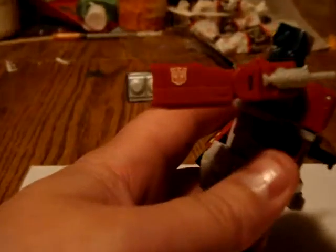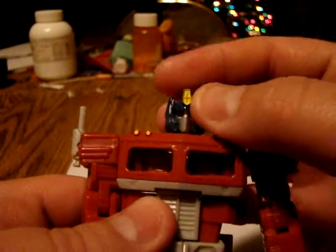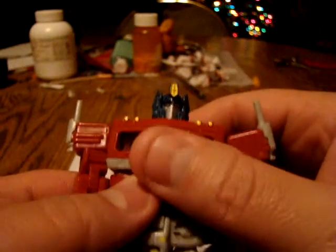It transforms a lot like the Masterpiece Prime, really like it. Got a nice little Autobot symbol there. Awesome light piping, good head sculpt. Very good head sculpt — love the crest. Don't think I've ever seen a little cross in the middle of it there.